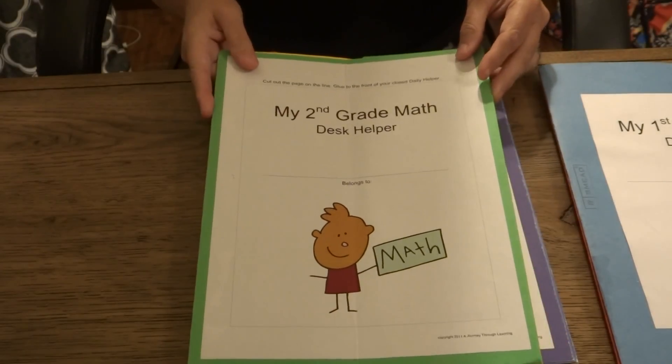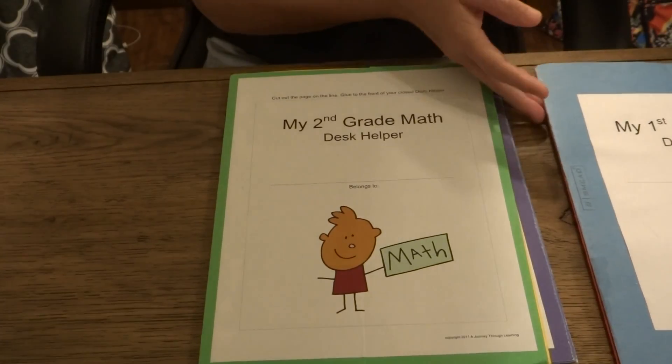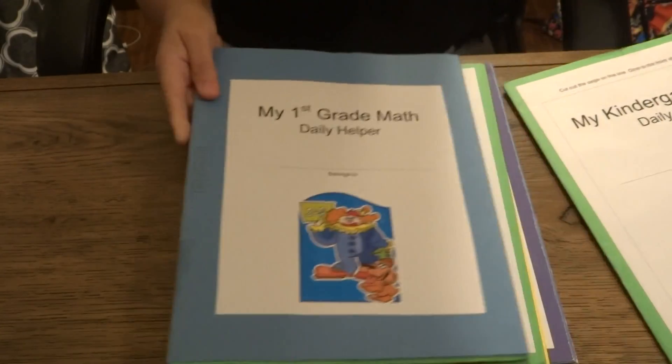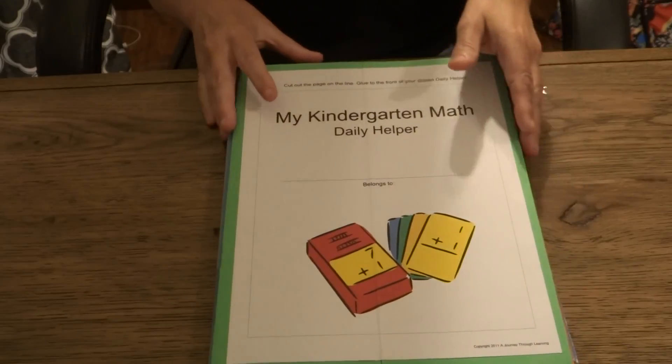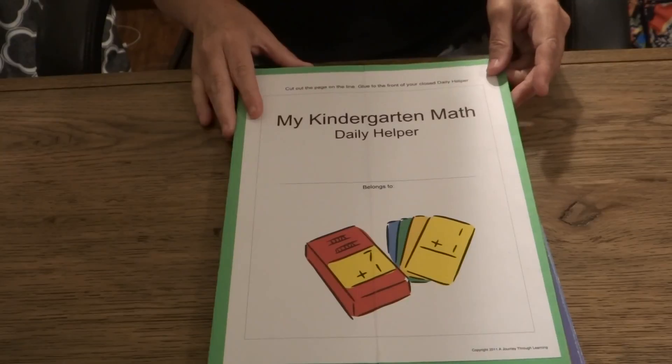We have them from second grade and kindergarten all the way through fifth grade, and they're all laid out in the same format. The only thing that changes would be the skill that your child would learn in math. So check out our Daily Helpers.